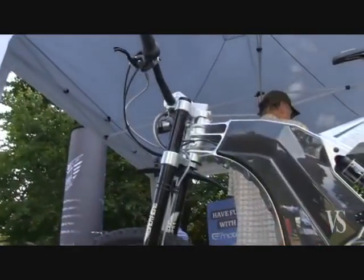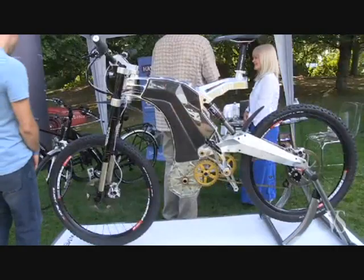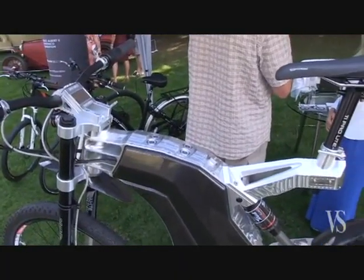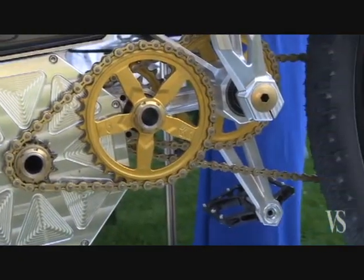The M55 bike is a limited edition, hand-built electric superbike. The company is based out of Hungary. It's a limited edition, meaning there will be only 55 of these models made worldwide ever, after which time the bicycle will be redesigned and again manufactured in a quantity of 55, and so on.